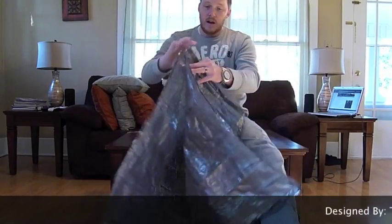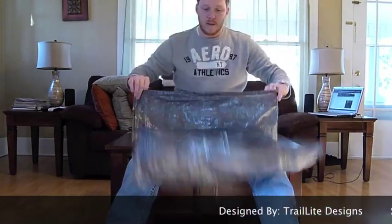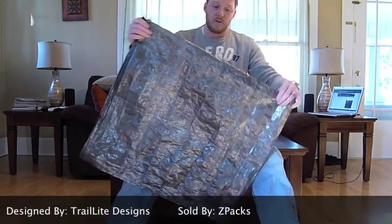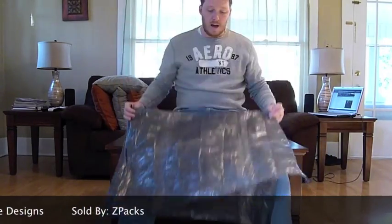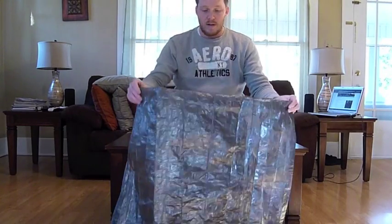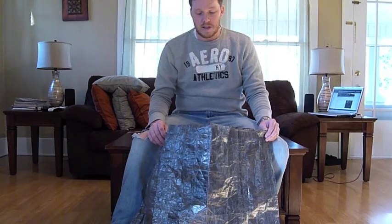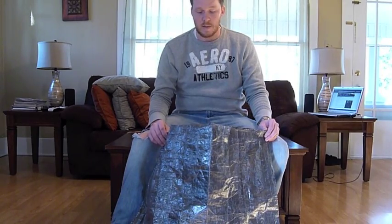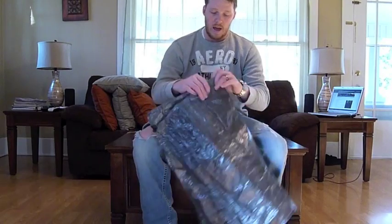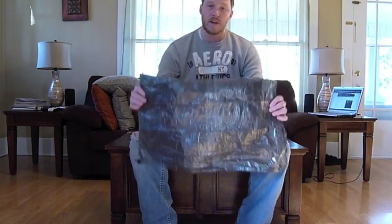This is the Cloud Kilt - Z-Packs Cuben fiber kilt. I just kind of wanted to share that with you. Thanks for watching. If you have any questions just leave a comment or question below on the post and I'll do my best to answer it. Otherwise, check out Joe's site, which is zpacks.com - I'll put that link up for you.